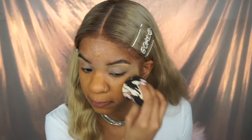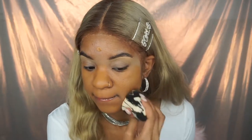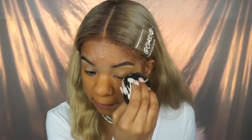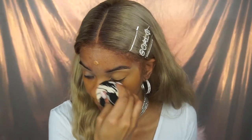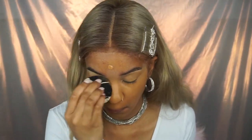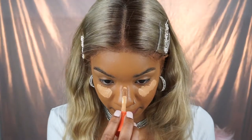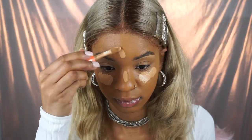I'm using Juvia's Place foundation, blending it in with the beauty blender. I use the butt of the beauty blender — you can tell I use the butt of the beauty blender for both the primer and the foundation. Then I go in with the Juvia's Place concealer that I love so much.